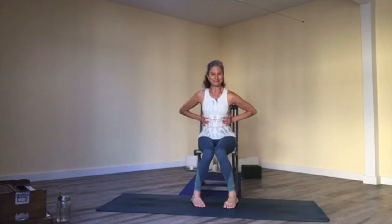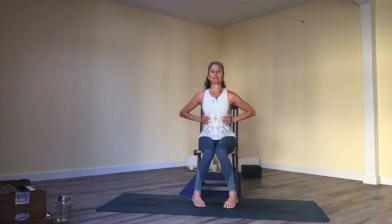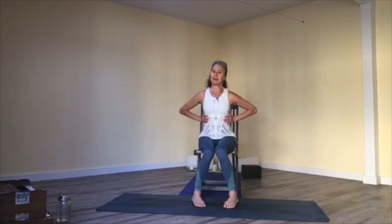Bring your hands to your ribs and feel your breath. Imagine your diaphragm as a dome-shaped tent. When you inhale, your diaphragm moves from the dome down to the floor; when you exhale, it moves back up to the dome. So it's moving from dome to floor and back — a little counterintuitive. See if you can visualize that in your own body. Then bring your hands to your lap, close your eyes, and we'll do five breaths like that.